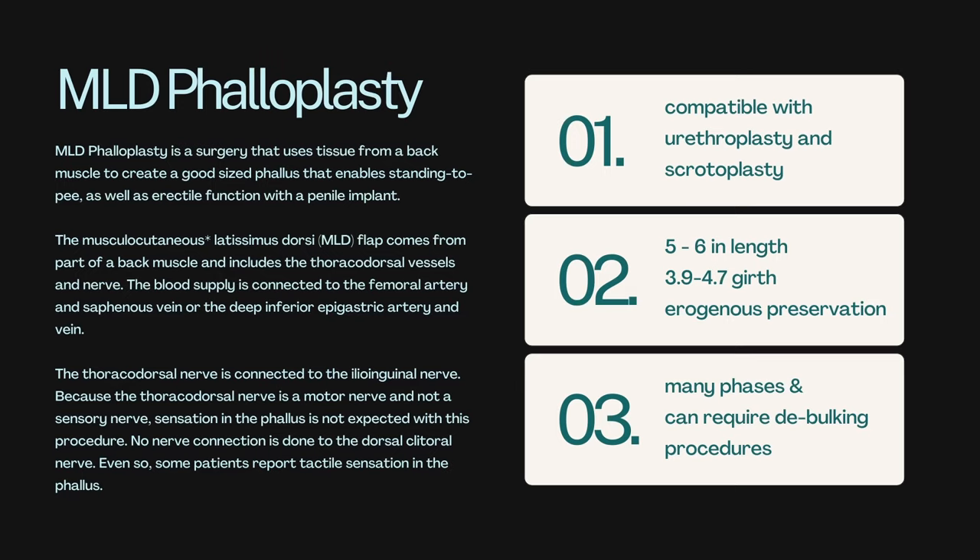MLD phalloplasty is a surgery that uses tissue from the back muscle to create a good-sized phallus that enables standing to void as well as erectile function with a phallus implant. The musculocutaneous latissimus dorsi (MLD) flap comes from a part of the back muscle that includes the thoracodorsal vessels and nerve. The blood supply is connected to the femoral artery and the saphenous vein, or the deep inferior epigastric artery and vein. The thoracodorsal nerve is connected to the ilioinguinal nerve. And because that thoracodorsal nerve is a motor nerve and not a sensory nerve, sensation in the phallus is not expected with this procedure — though some patients do report tactile sensation.